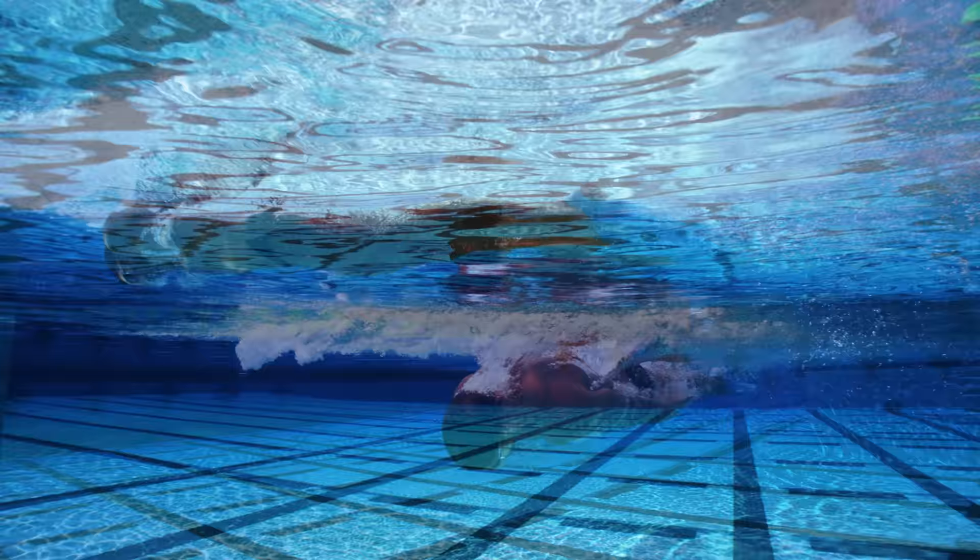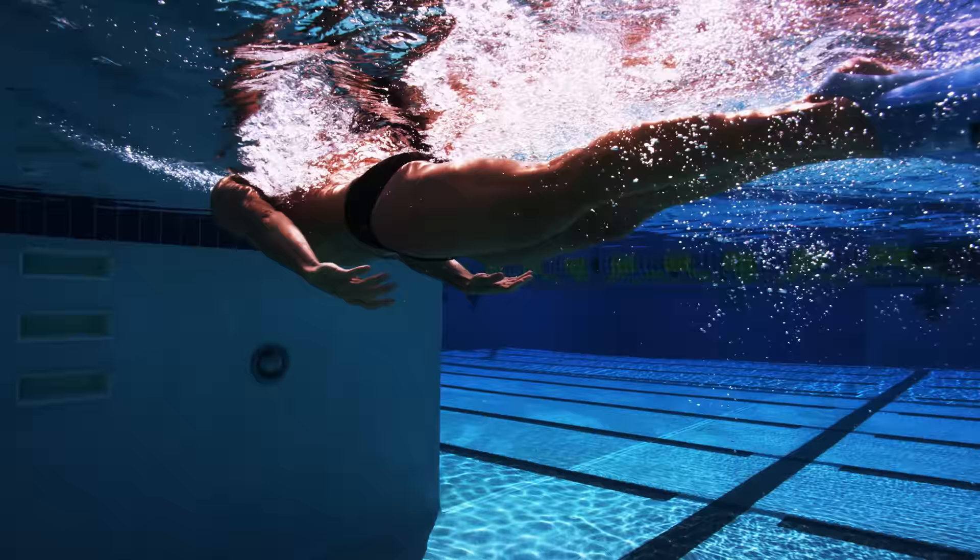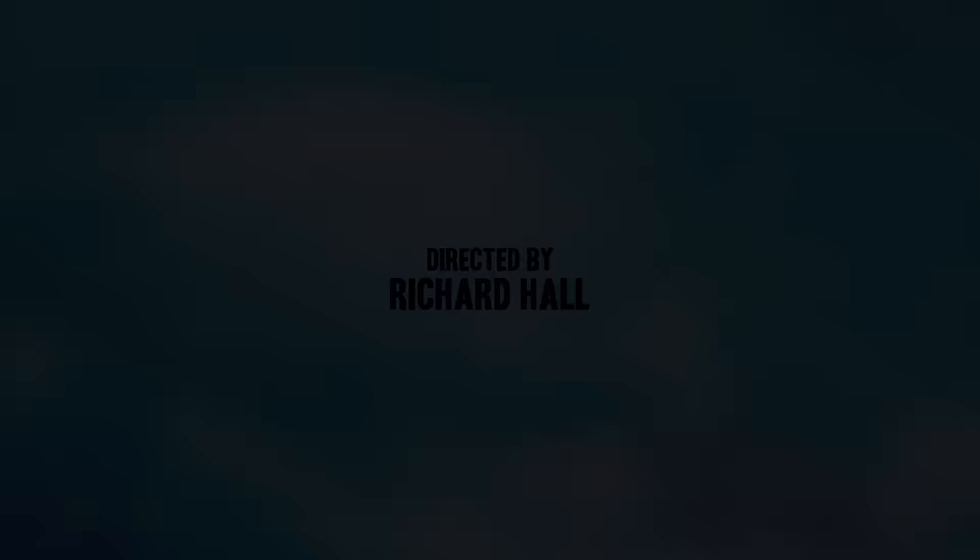If your kick isn't that strong, try this drill with fins on to appreciate the importance of keeping the shoulders down and elevating the neck for the breath. Not only will you swim faster in this horizontal position, but you'll find that doing the butterfly will become easier.